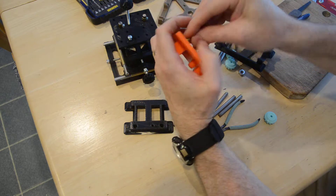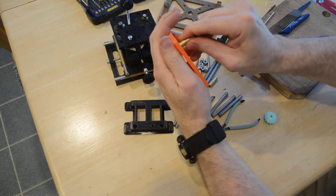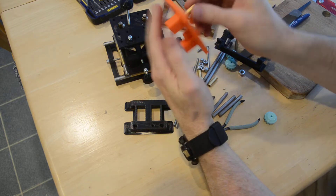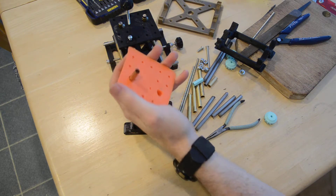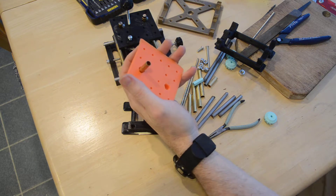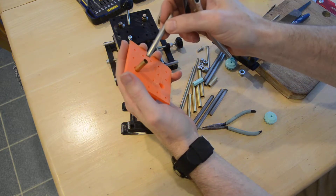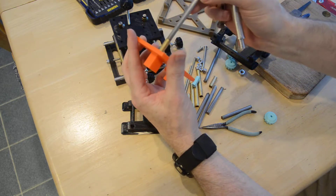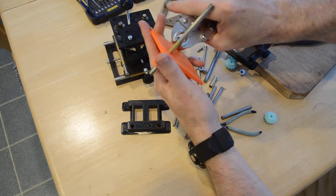This brass piece is just the right length to fit in here and it's pretty tight. For some reason when I printed this one these two holes are very loose, but these are going to be nice and tight so I don't think any glue will be needed. If you do need to use a wrench, put a steel rod through the brass first — the brass is very soft, so clamping it directly will deform it. Put the rod through, then clamp down nice and tight without damaging the brass.